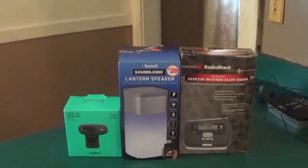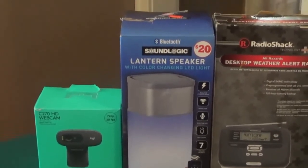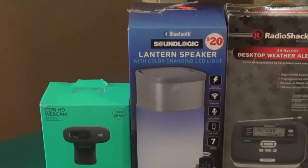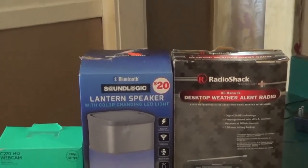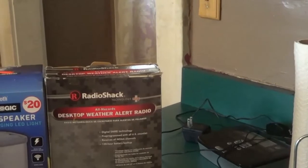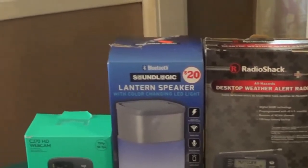Hey guys, Bob here from Misfits and Dreamers. Today I'm going to take a few minutes and do a couple of product reviews — actually three of them. One is the C270HD webcam by Logitech, another is a Bluetooth SoundLogic lantern speaker with color-changing LED lights, and the last one is the RadioShack All-Weather Desktop Alert Radio. I'll start with the Logitech.